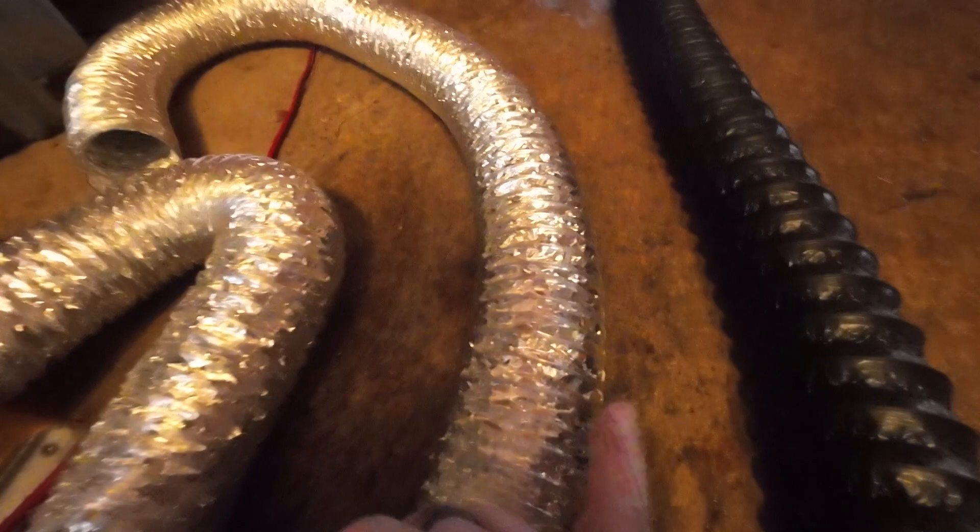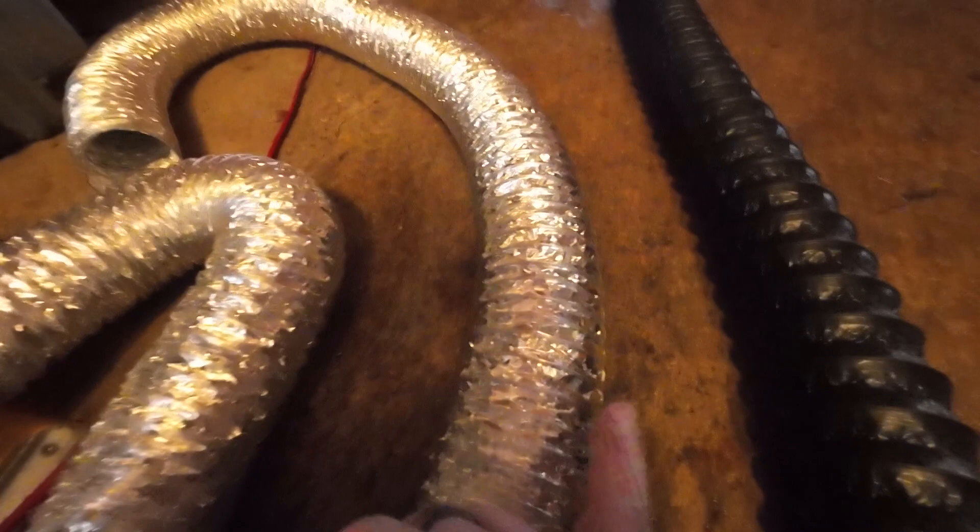My final thoughts on this hose: I'm going to keep it, and here's why. When you accordion it down, it stays nice and tight, whereas the dryer vent hose springs right back up, making packing much harder. I can accordion the insulated hose down to about seven inches from 10 feet and it'll fit in the camping gear, any one of the totes, a lot better. It'll fit in the truck — it might even fit in that box. We're going to play with it and see.